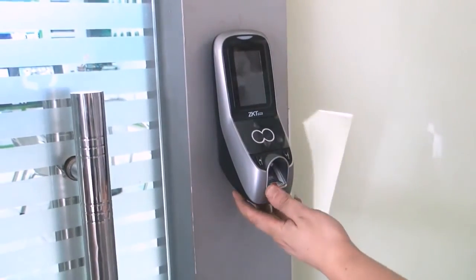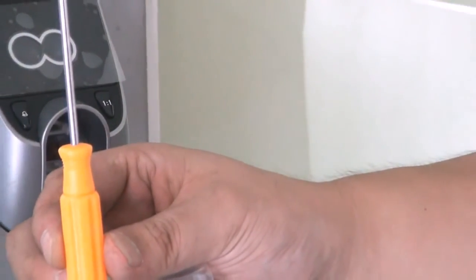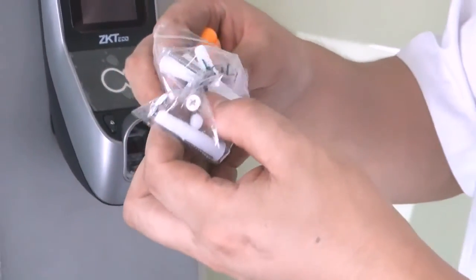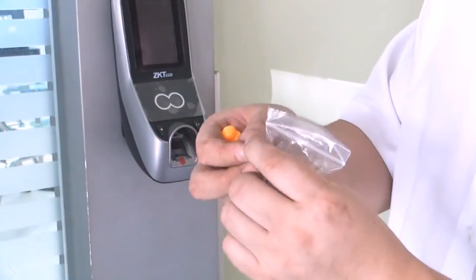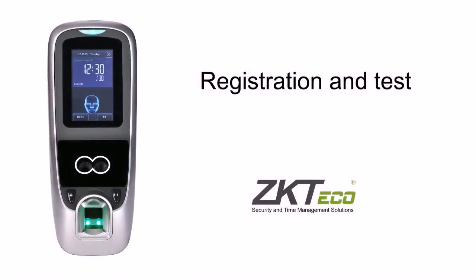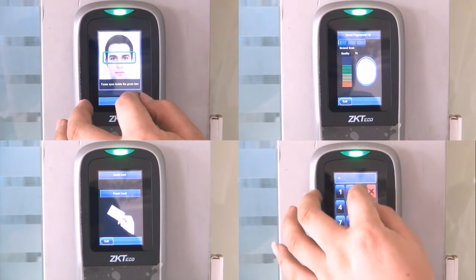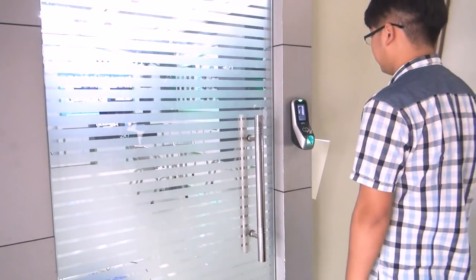Afterwards, please adjust the panel and use the hex screwdriver to mount the device on the other side of the screen. Lastly, please power up your device and register with your face. After verification has been granted, you are ready to go.